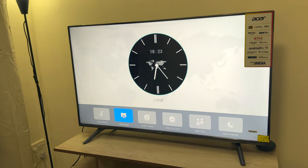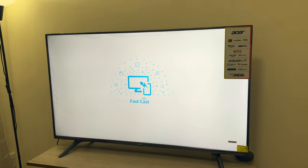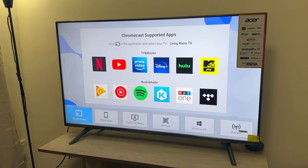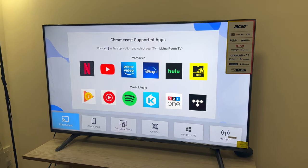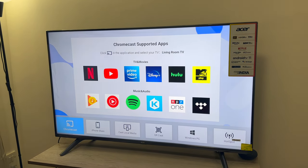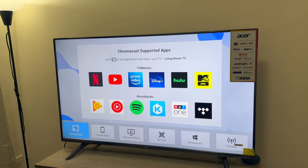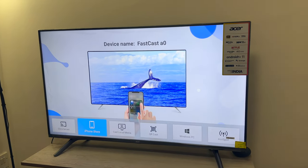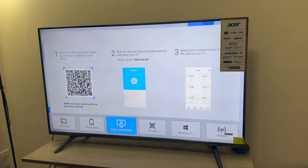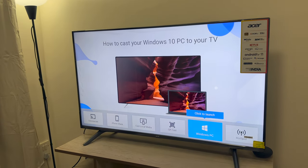Now let's look at Fastcast. As I said, it's pretty interesting — it allows you to cast your iPhone on the TV. Android is there obviously, but iPhone support is something you get with high-end TVs like Samsung, LG, and Sony where you pay a lot of money for AirPlay. But here you actually get AirPlay even with this TV, which is, according to me, a really good addition by Acer.